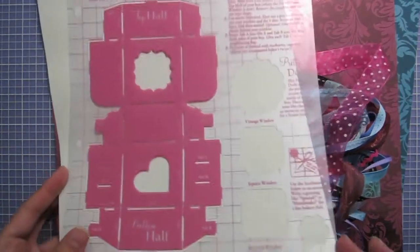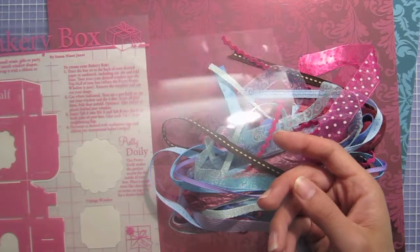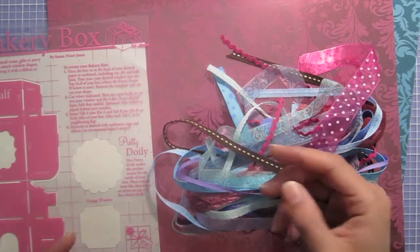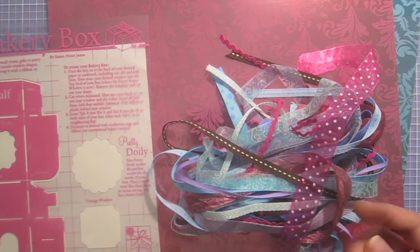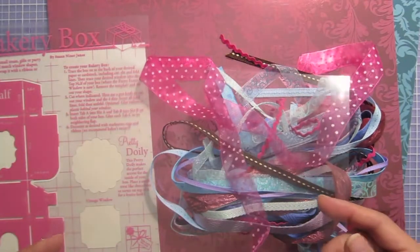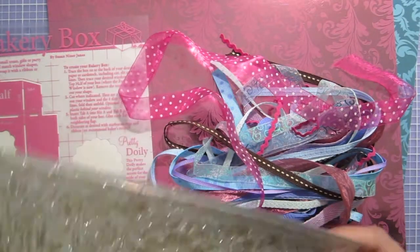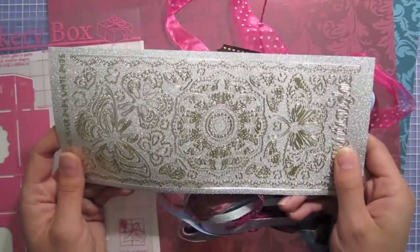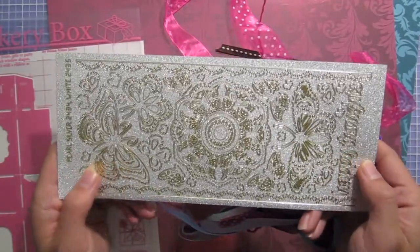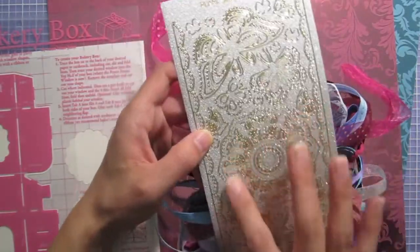The template has window shapes you can choose from to give your bakery boxes that clear window look. This is a clear piece of acetate — the one in the bundle is the 12x12 mother-themed one, which has a banner across the top. I've cut that part off so I just have a clear piece of acetate, and I'm going to use a little section of it to create the clear window. Last but not least, the silver pearl lacy butterfly dazzles — very sparkly and glittery, with a 'Happy Thoughts' greeting and pretty lacy butterflies.